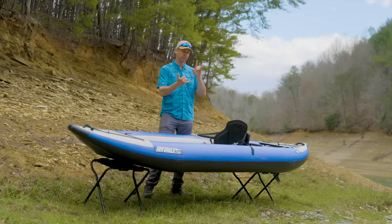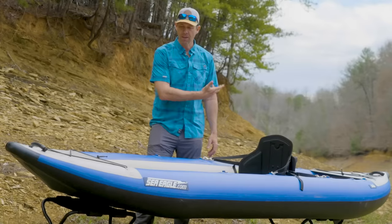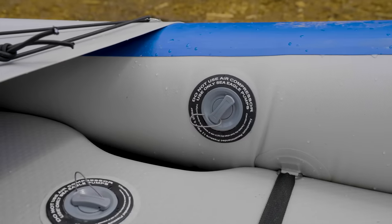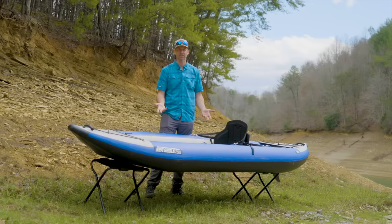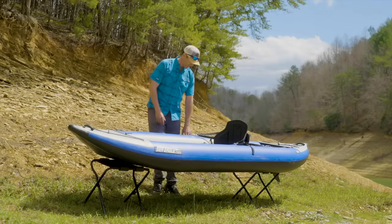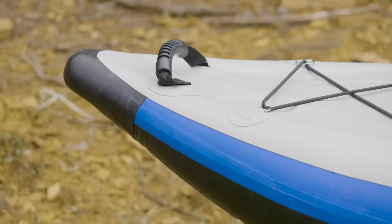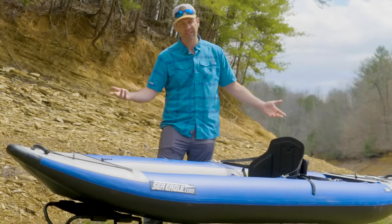Now the 380X. Let's start with assembly and portability. Very easy to pump up. There are three chambers — the drop stitch floor chamber pumps to 10 PSI, and the outer chambers pump to around 3 PSI. You can do it all with a hand pump quite quickly, though an electric pump is better if you're going to be doing it a lot. Portability is very good. The kayak doesn't have grab loops on the sides, but it has nice carry straps on the ends, making it easy for two people to carry. At 40 pounds for a 12-foot kayak that does it all — that's highly portable.